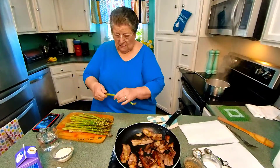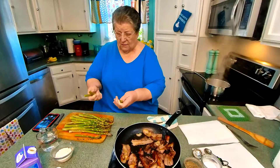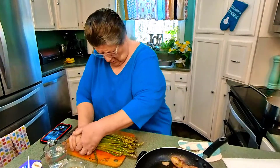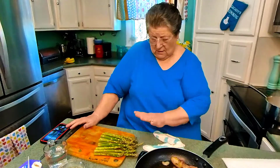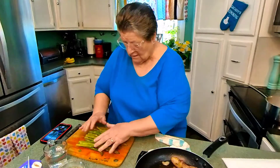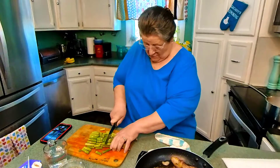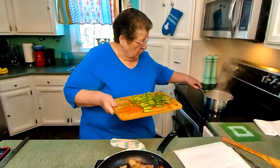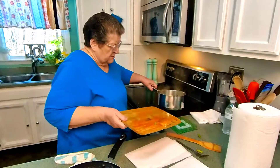Asparagus this time of year is iffy, but where you break it is usually where the end is, so we'll go with cutting it pretty short. It's a very simple little dish — asparagus, cream, and some seasonings. I'm going to cut the asparagus to about bite size. I've got my water ready, so I'm going to put it in just enough water to barely cover it. You don't need a lot of water, and asparagus cooks very quickly.